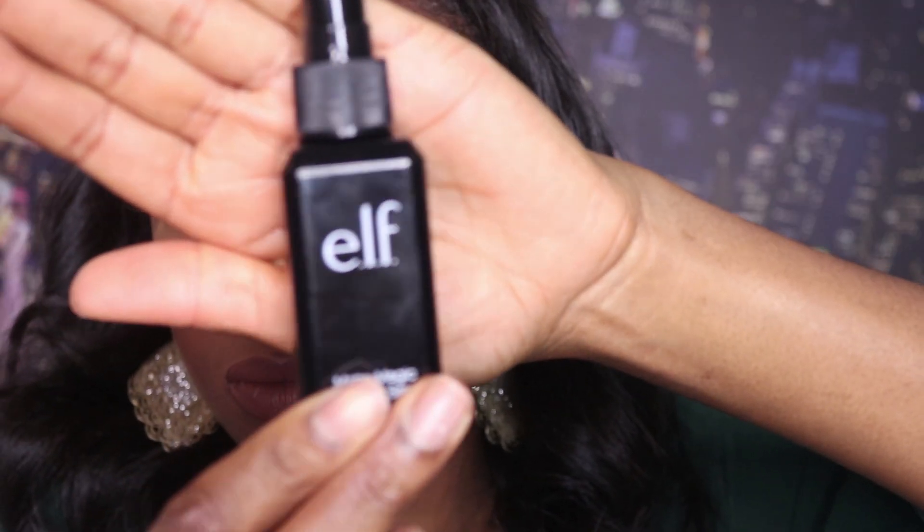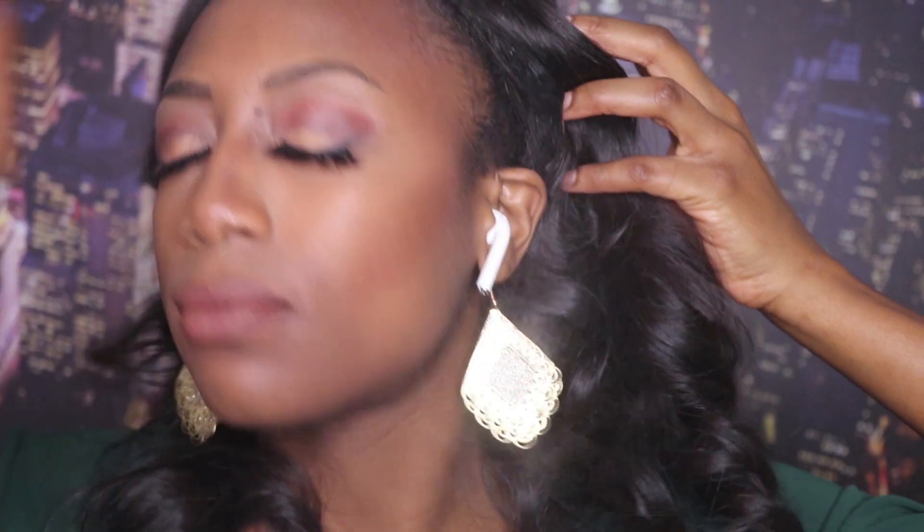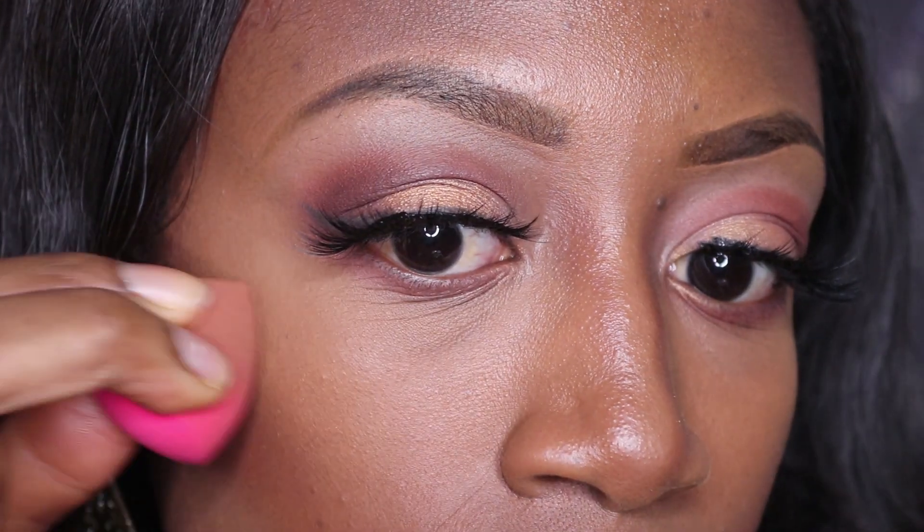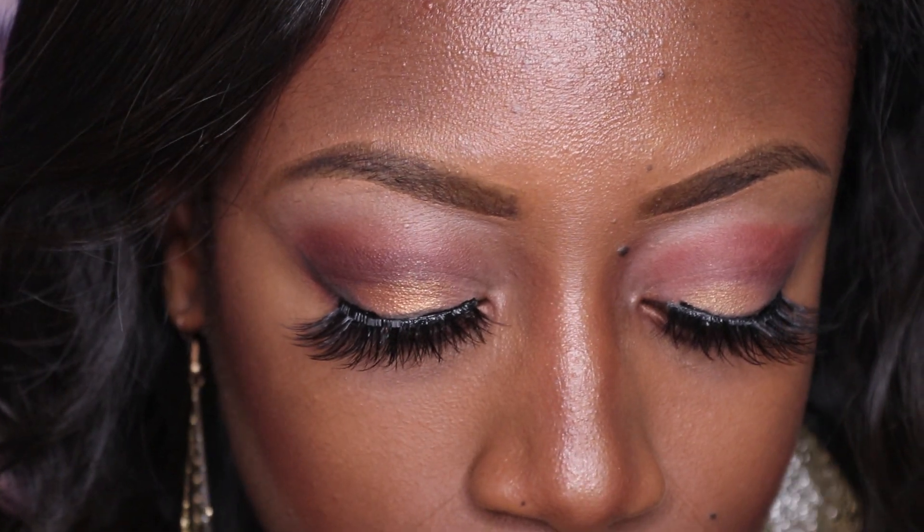I'm finishing off this look with my ELF setting spray. And lastly, some illuminator on my cheekbones, the tip of my nose, and my Cupid's bow. And this, ladies and gentlemen, completes your look.